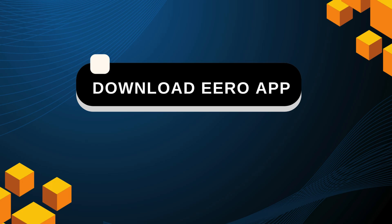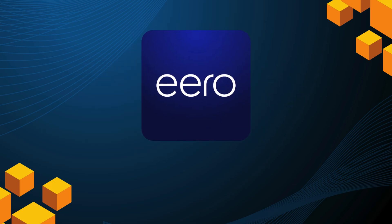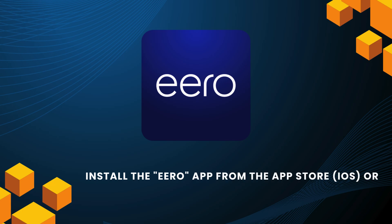Download the Eero app. Install the Eero app from the App Store (iOS) or Google Play Store (Android).